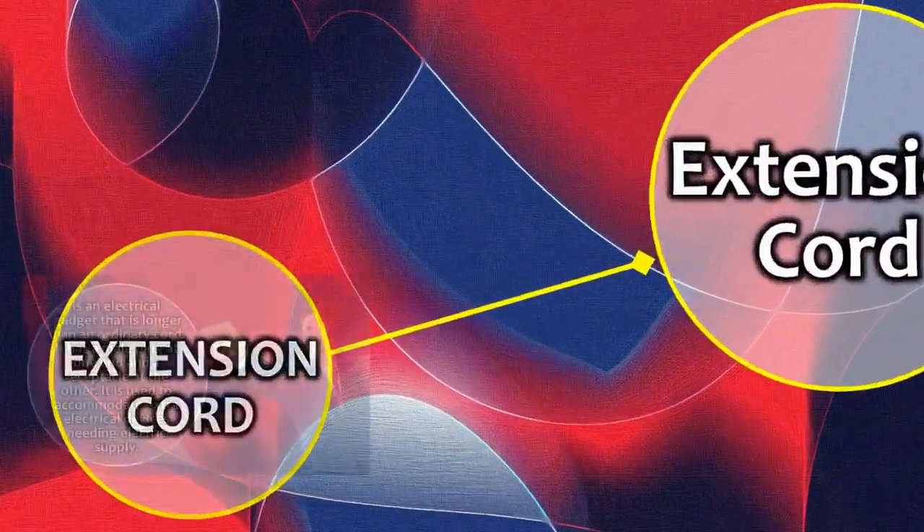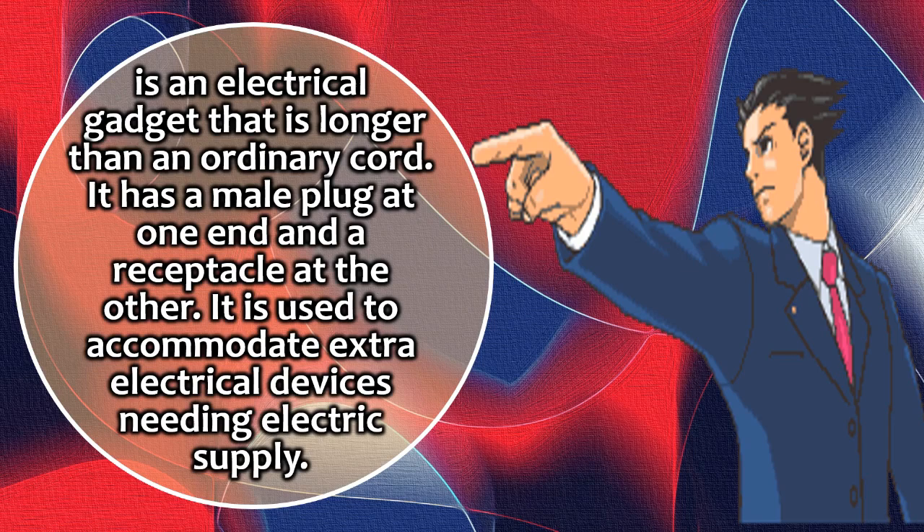First, an extension cord is an electrical gadget that is longer than an ordinary cord. It has a male plug at one end and a receptacle at the other. It is used to accommodate extra electrical devices needing electric supply.